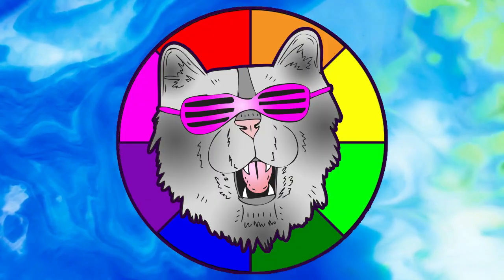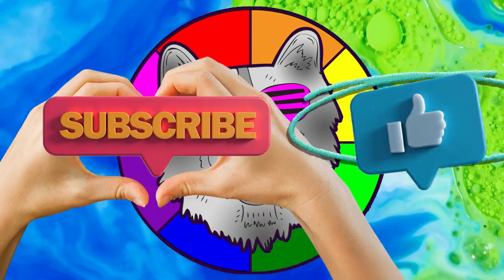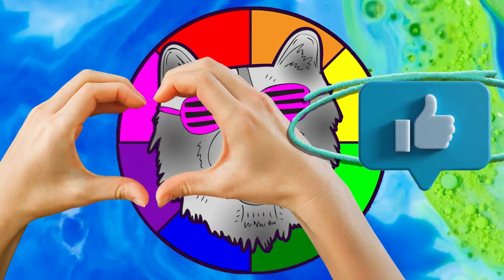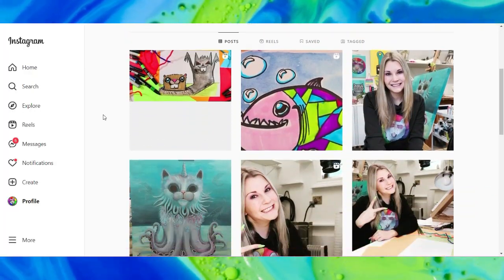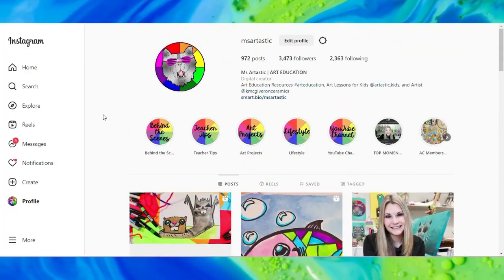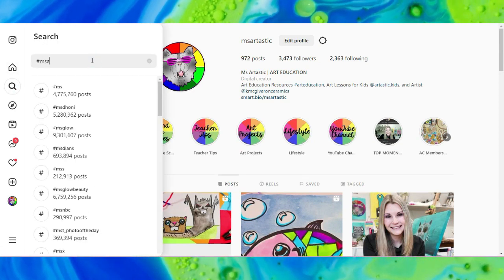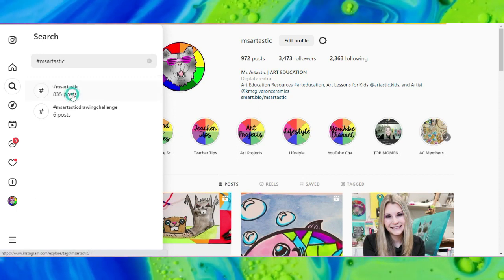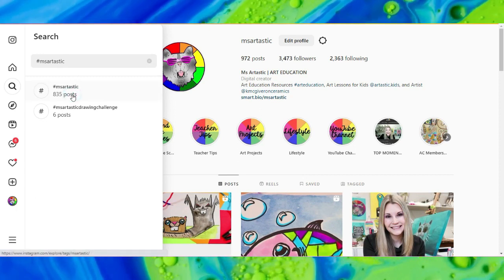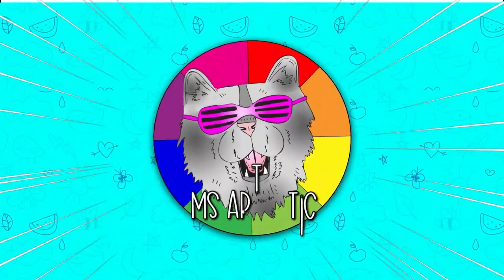That's it for this episode. Please make sure that you subscribe to the channel, Ms. Artastic. If you create anything and share it online on social media, please tag me at Ms. Artastic and I will check it out, or join the community and conversation and use the hashtag MsArtastic. You can also see what other people are creating who draw along with Mizartastic YouTube videos.